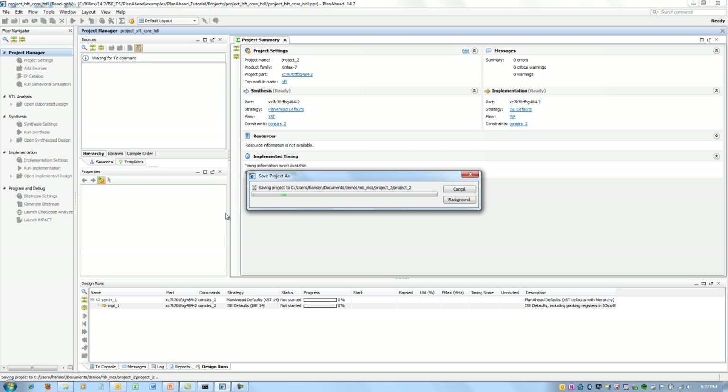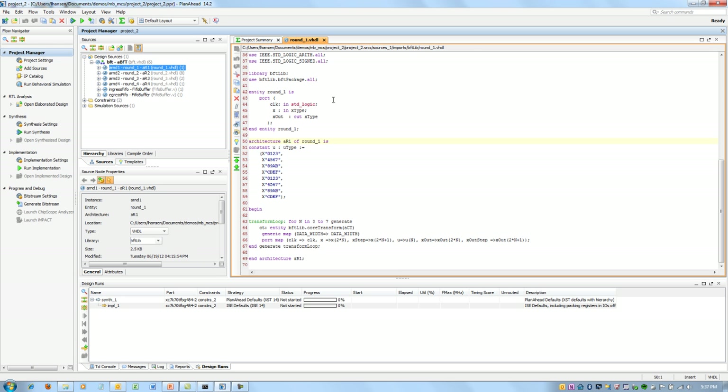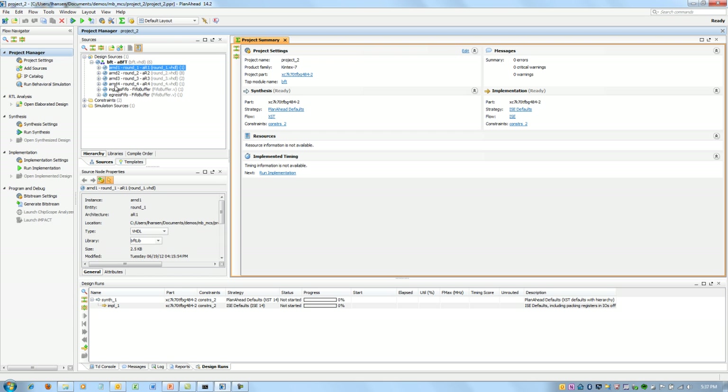We'll save it to my own directory and call it Project 2. You'll see that my BFT project is now opened up in the Hierarchy Manager. I can go look at the HDL, open up any one of these files and edit them. You'll also see a couple of cores down below that were placed using our IP catalog, called Core Generator.